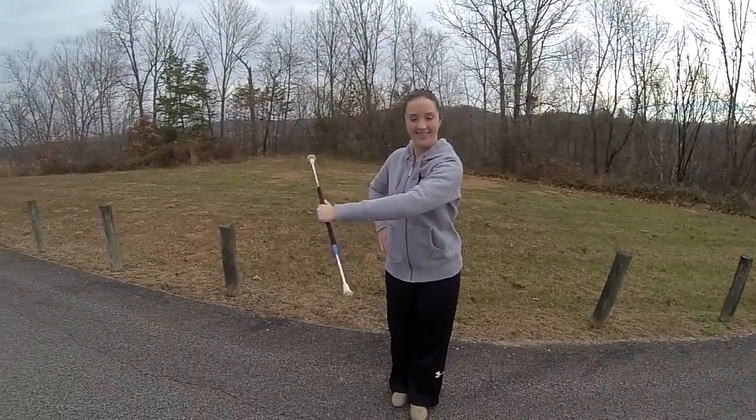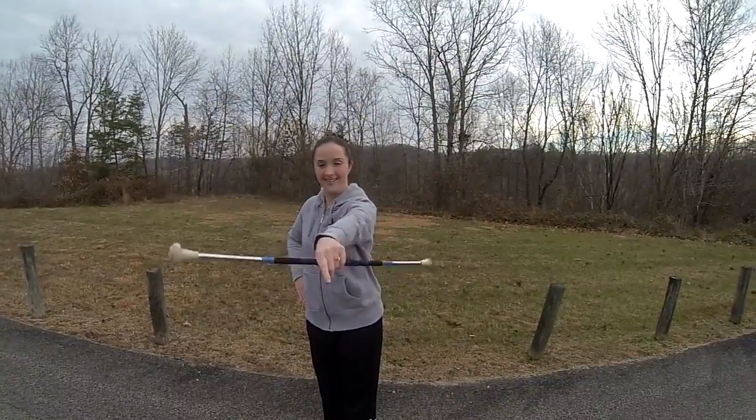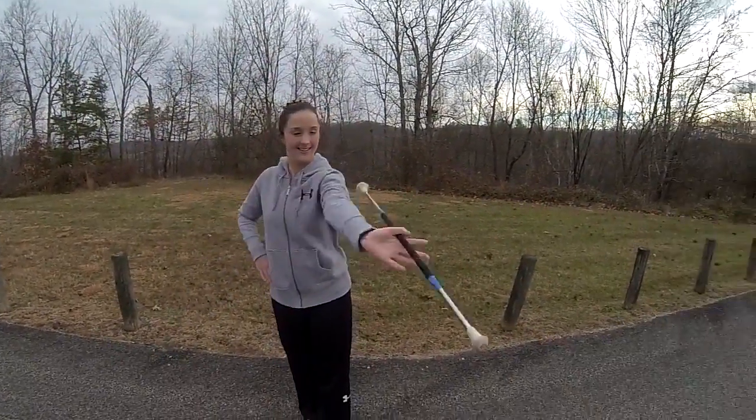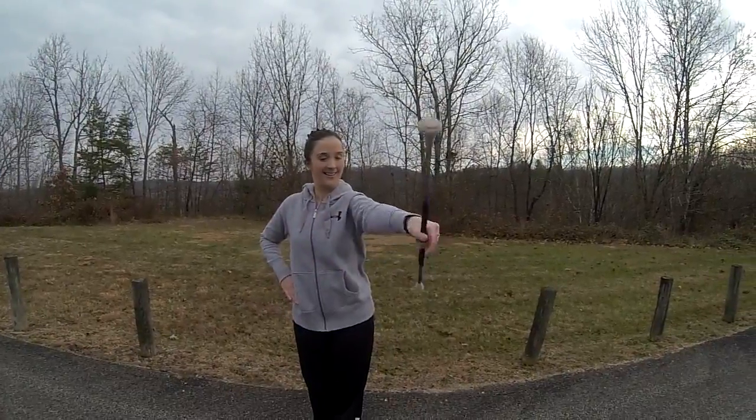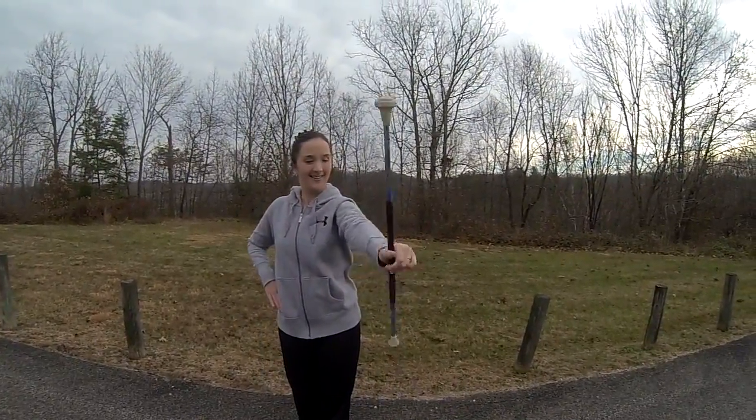To get this twirl looking smoother and faster, pinch the baton with your thumb and index finger and let your wrist do the work. Try not to move your arm a lot. Here's the twirl in slow motion.